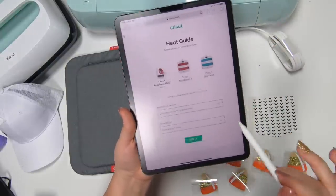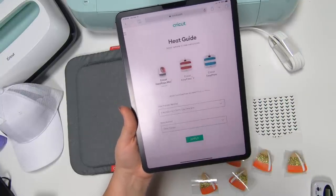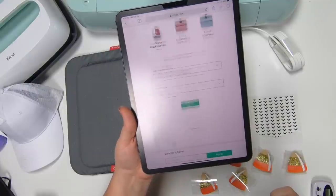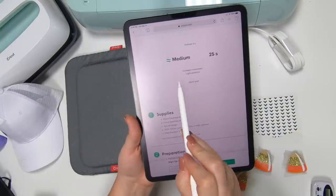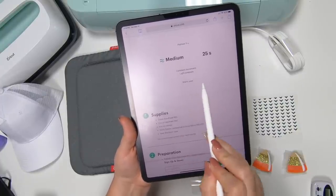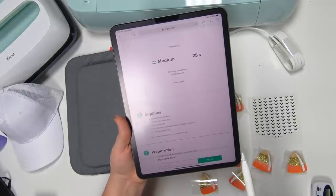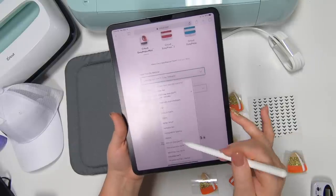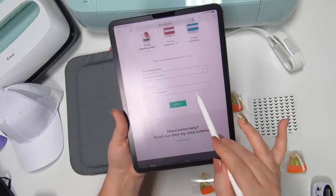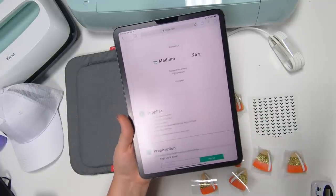We're going to click on our Cricut Easy Press Mini, then choose our materials. We're going to be using everyday iron-on, and for our base material the first one we're working with is 100% cotton. Hit apply and it's going to tell us — you're going to have it on medium, 25 seconds, constant movement, and light pressure.